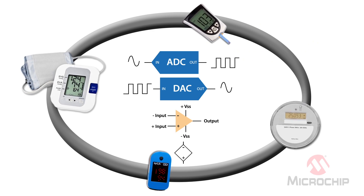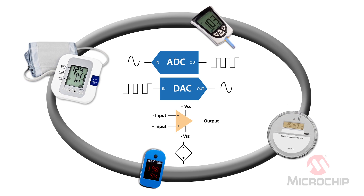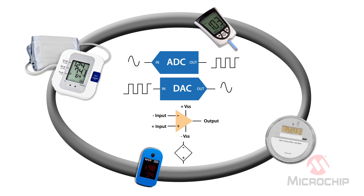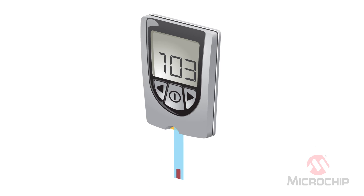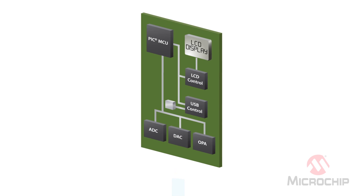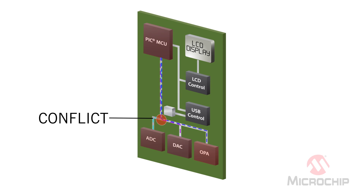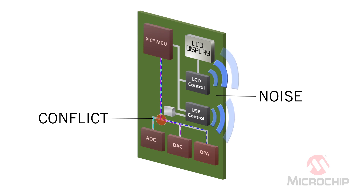Are you designing products with advanced analog features like 16-bit ADCs, high-speed ADCs, DACs, and op-amps? The challenges are formidable. Take this example of a blood glucose meter. Inside the meter, the board is quite complex. On it are analog components that must communicate with the microcontroller. This can create a communication bottleneck. There are also digital components that emit noise that can degrade analog signals.